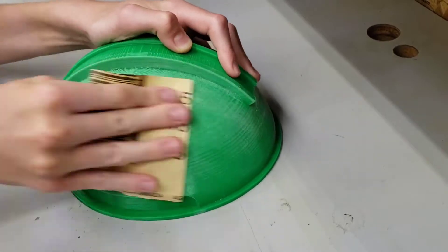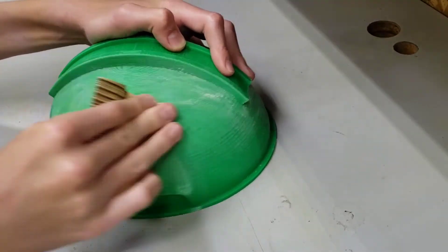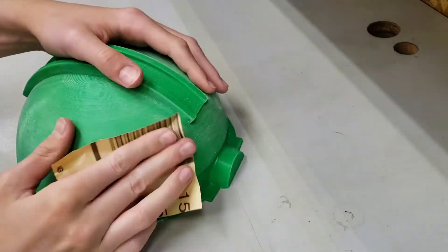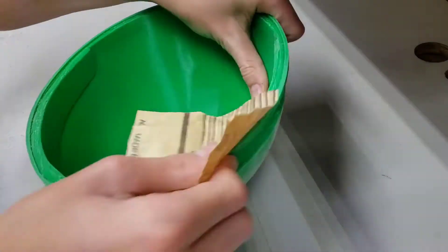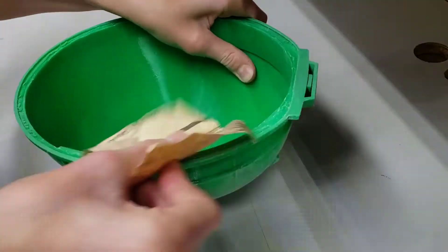Next, I used some 150 grit sandpaper to smooth down some of the print lines on the top piece. You only need to sand where there are bigger imperfections or where the print lines are really showing. I slightly sanded the bottom of the dome so the other pieces would attach firmly. Make sure not to go too heavy on this step or the pieces won't fit together evenly.